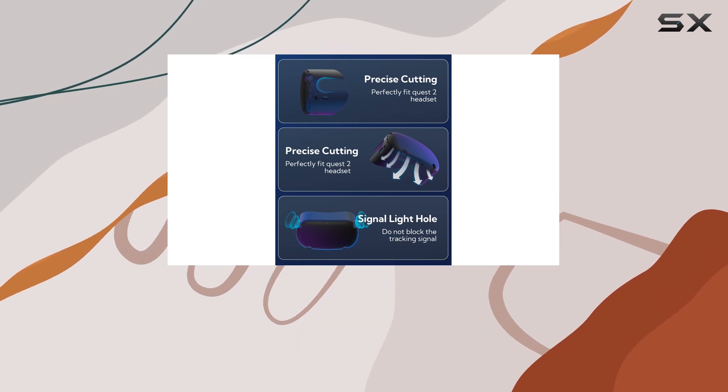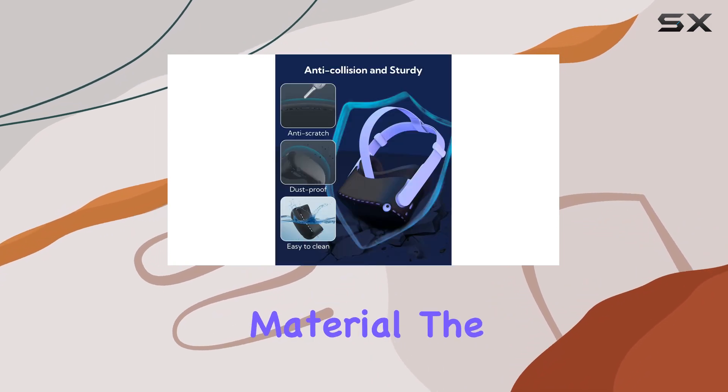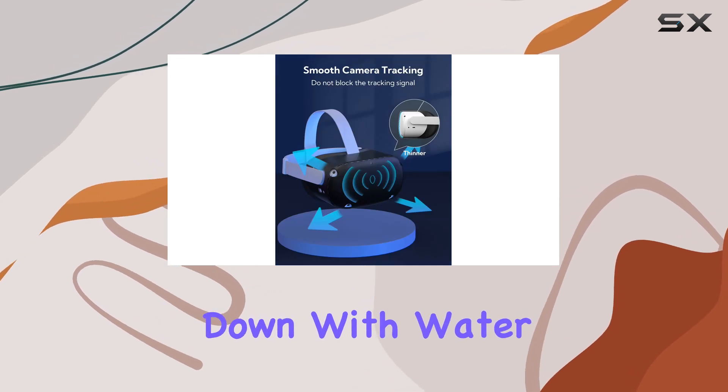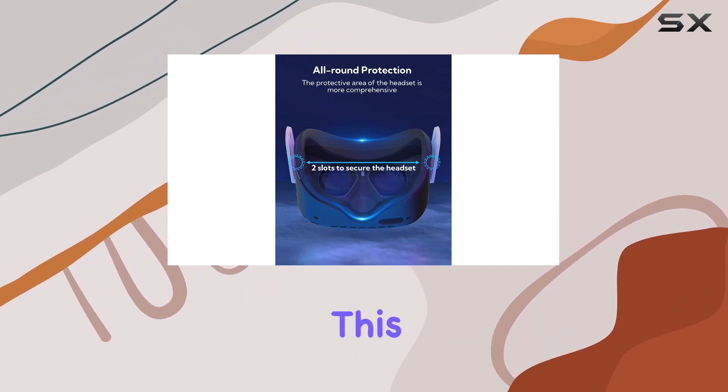Ease of maintenance is another standout feature. Made from durable, anti-scratch ABS plastic material, this shell is remarkably easy to clean. Whether it's dust or fingerprints, a simple wipe down with water is all it takes to keep your Oculus Quest 2 looking as good as new.